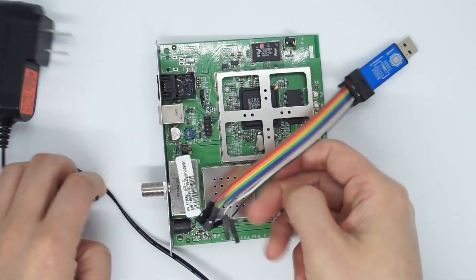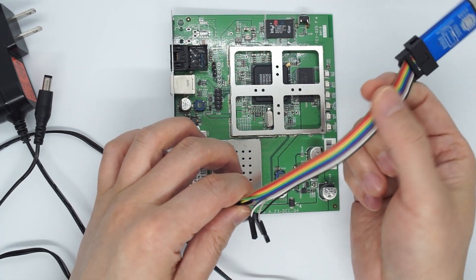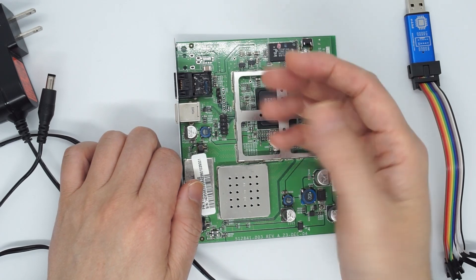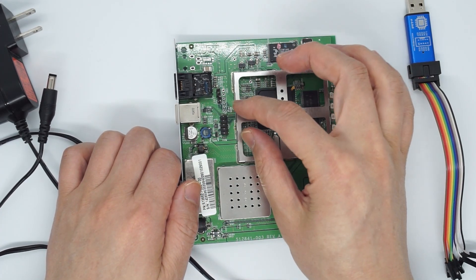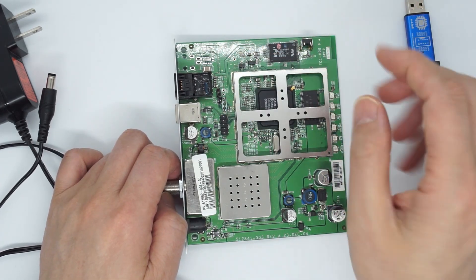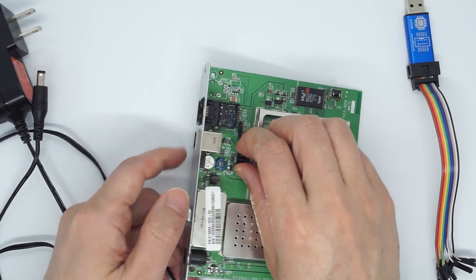When you make the JTAG connection, you should have no power here and no power there as well. That's why for beginners, I always suggest people solder the pinheader instead of using the so-called solderless or pogo pins. Advanced users know what they are doing and are less likely to screw things up, but if you are a new user, I highly suggest you solder the pinheader and then make the connection.